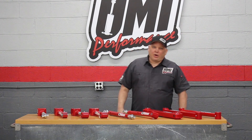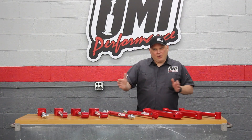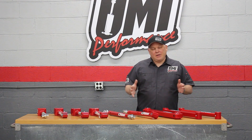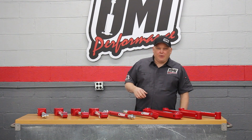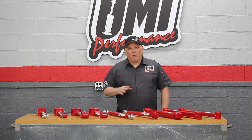Oftentimes when you're working on a muscle car it has clapped out rubber bushings in it. The bushings are gone, the trailing arm can move around a lot, you get the G body shuffle like we talked about — a whole host of problems with worn out rubber bushings.